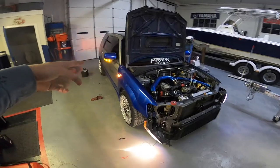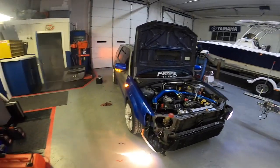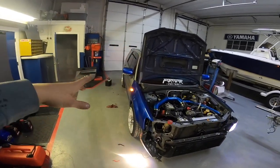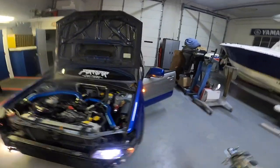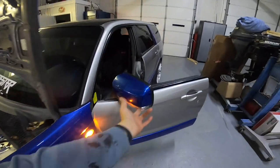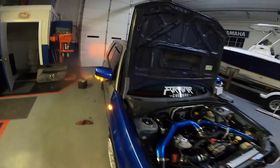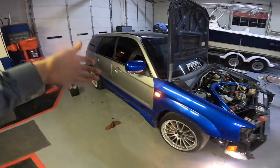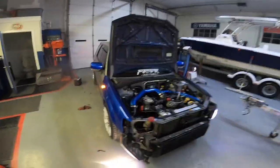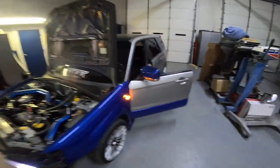All right guys, we got it fired up — super stoked on that. It's been a long time coming; they've been on the car for a while. Originally this car came with just gray mirrors. These mirrors are actually off of an 06 to 08 Forester and I really, really like the turn signal addition on the bottom. They're also blue, matching with the theme of this car. So I'm super excited to have these on the car and have them actually working. We're going to go ahead and get the other side done — I probably won't go quite as in depth but I'll definitely show you guys what I do. Stay tuned.